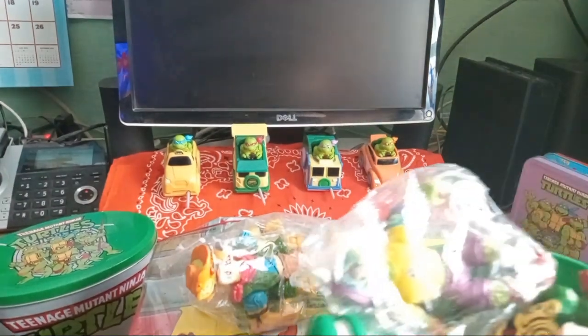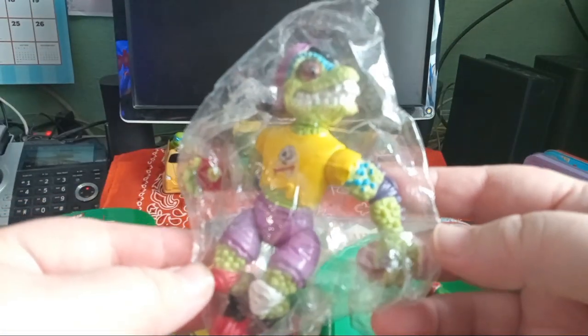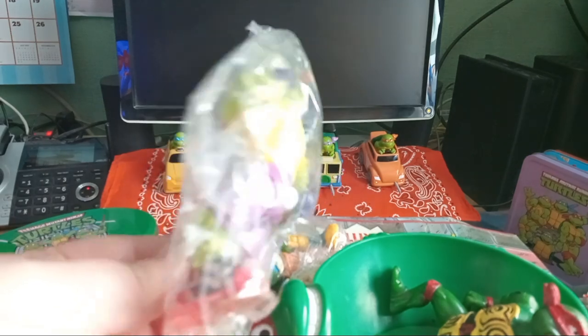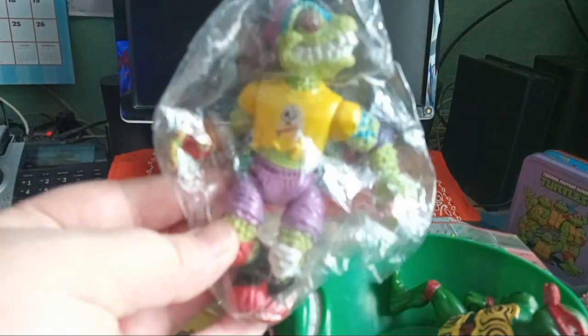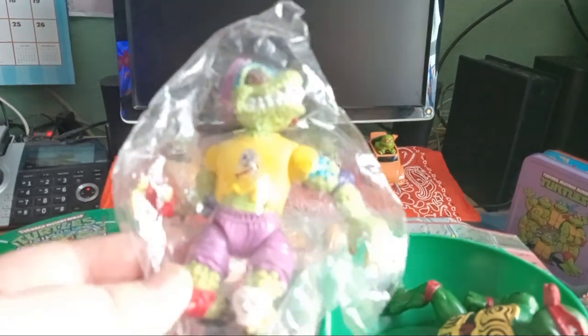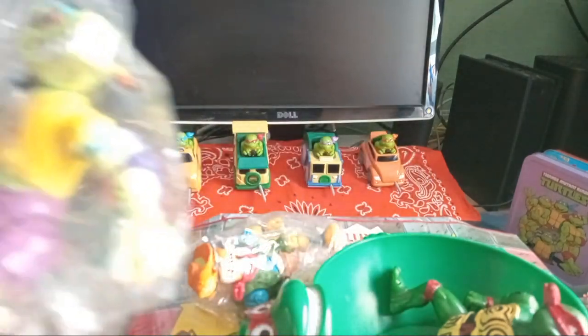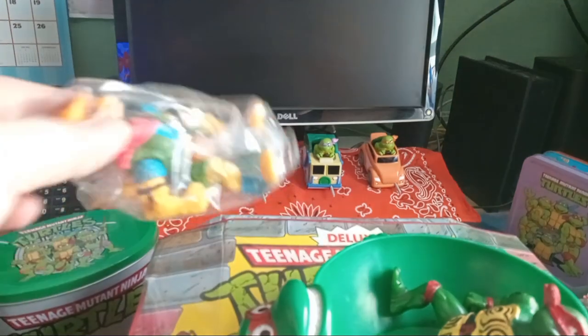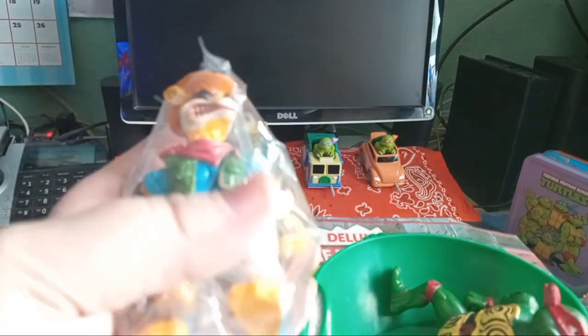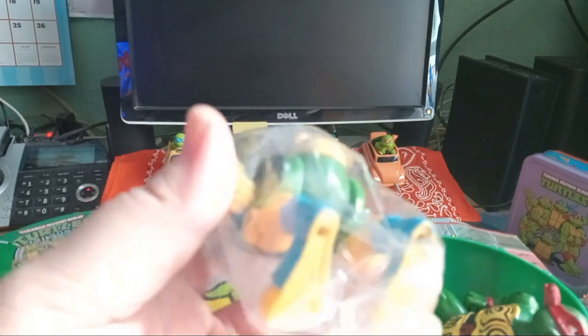Let me show some more vintage stuff you guys might recognize. Here is an original Mondo Gecko figure — this one's missing his tail but I found him at a local antique store. They were priced at about $4.50 a piece, so I grabbed a couple. Mondo Gecko — he's got braces, I always thought that was funny. And then I got this kangaroo dude; I forget his name but he is a Ninja Turtles figure from the line.